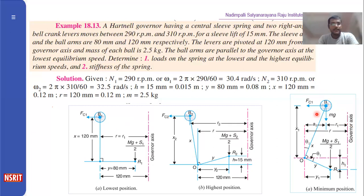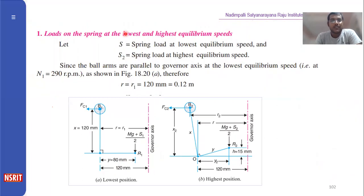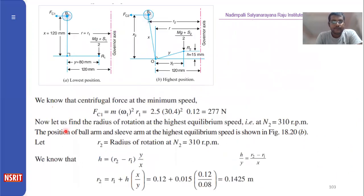Now looking at the figure, the lowest and highest positions are identified. R and R1 are both equal. The X value is 120 mm and Y is 80 mm. Based on the given data, R = R1 = 120 mm = 0.12 m. For the lowest position, the centripetal force formula gives Fc1 = m × R1 × ω1².